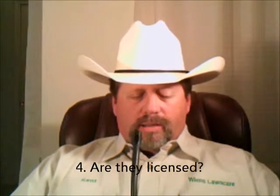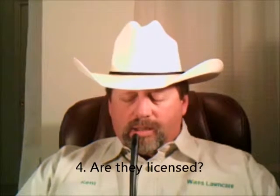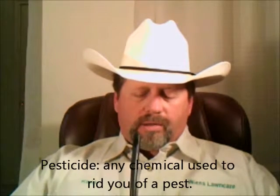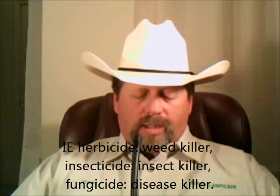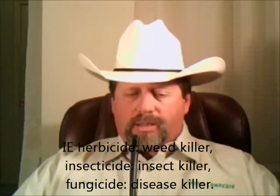Next, are they licensed? You must be licensed with the Colorado Department of Agriculture to legally apply pesticides for hire in the state of Colorado. A pesticide is any chemical used to rid you of a pest — a herbicide is a weed killer, an insecticide is an insect killer, and a fungicide is a disease killer.